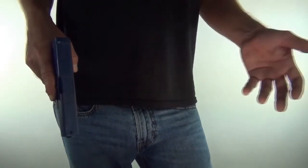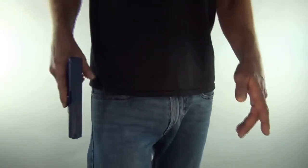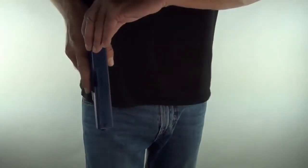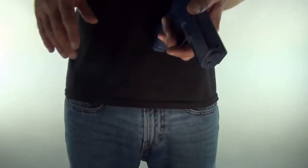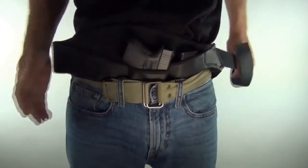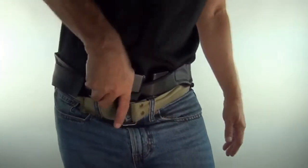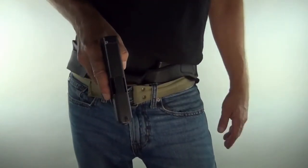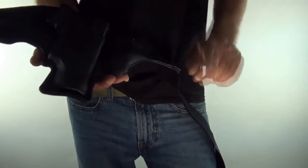Most officers never have to fire their weapon in their whole careers. What happens is those officers missed because when they drew, they were off kilter — in their brain from training they're pointing with their finger at the bad guy, but the gun is off kilter and they're missing by feet. This holster is kind of like cheating — it removes that element of mistake. It's almost impossible to get a bad grip.